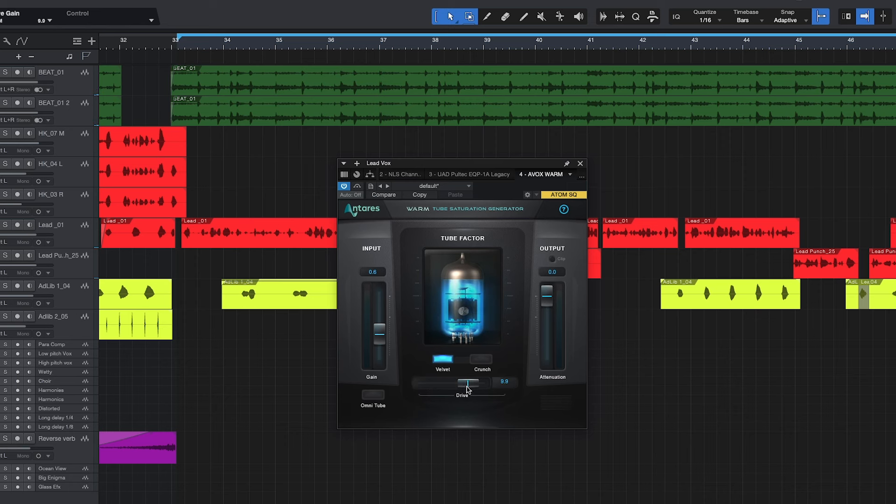The drive knob simply determines how much saturation is going to your audio source. That was the Velvet setting. As you can hear, that's a big difference from Velvet to Crunch. The drive knob is at zero — let's go ahead and do the Velvet then we'll go over to the Crunch.